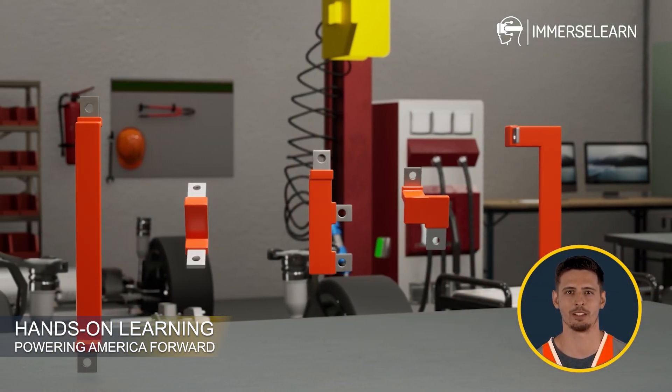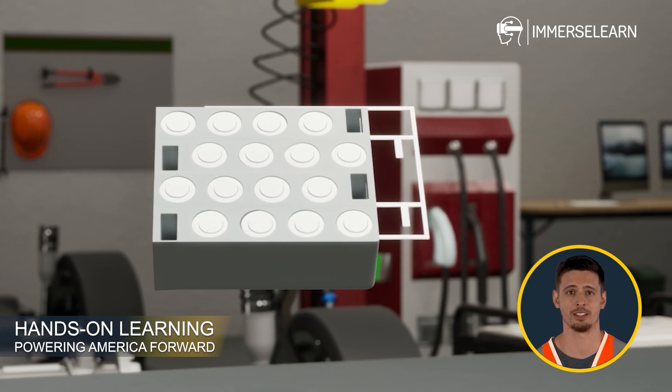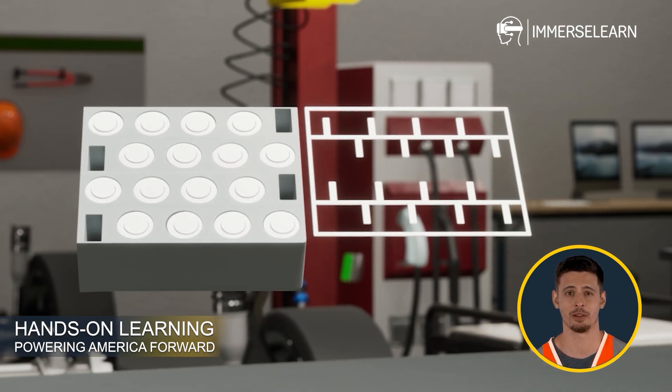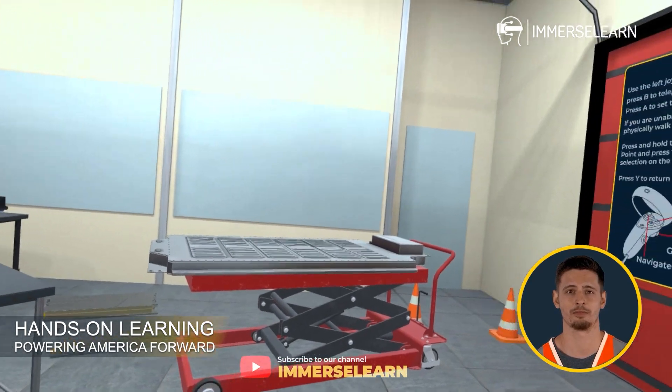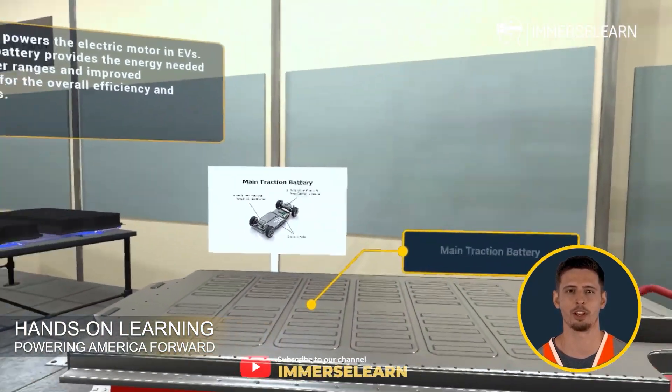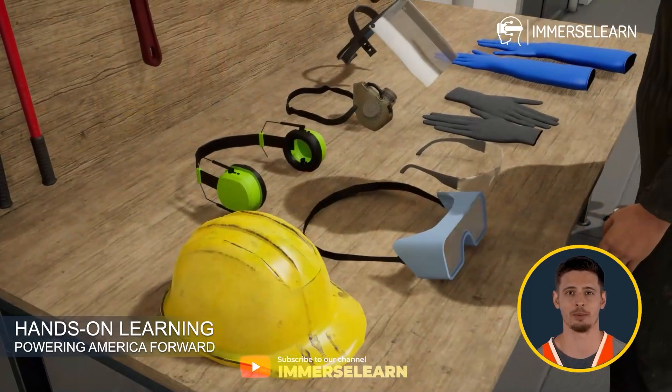The future of electric mobility depends on advanced battery technology and skilled professionals to build and maintain it. Welcome to the EV Battery Assembly and Packaging Technician program by ImmerseLearn. This cutting-edge training program prepares you for a high-demand career in EV battery manufacturing, assembly, and maintenance.